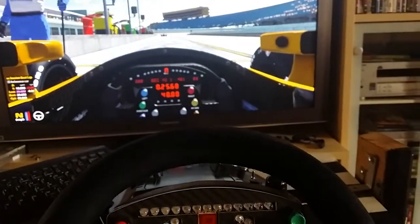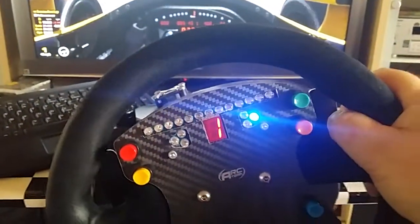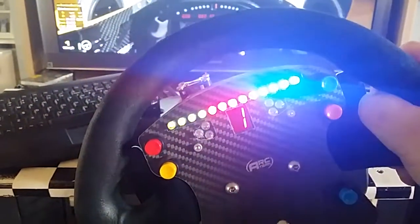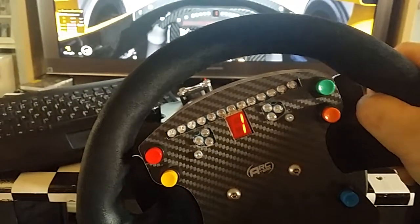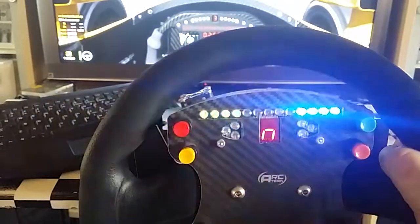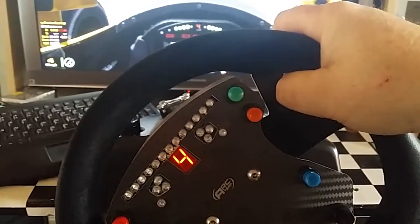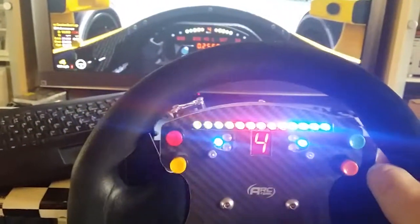All right, first here — roll it out, let you see the rev limiter, pit lane speed indicator, or just let you know you're in pit lane. I'm just running it out so you can see the lights. There you go.